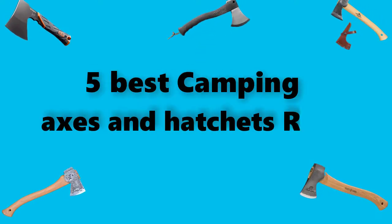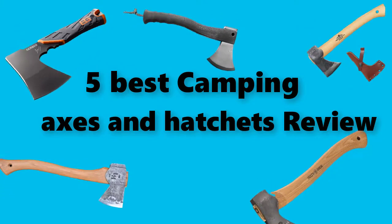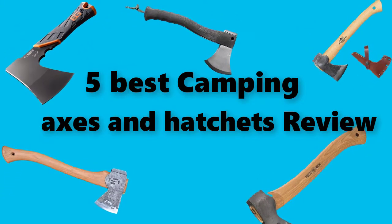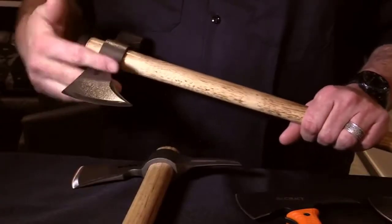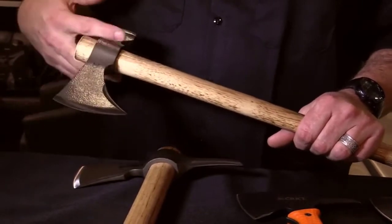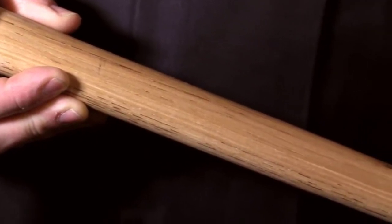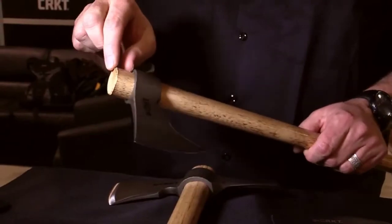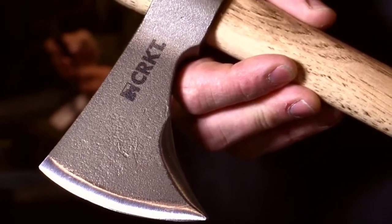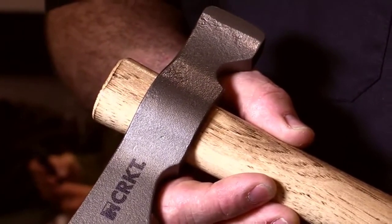Hey guys, here we're going to test the best camping axe you can buy right now. I've made this checklist based on my personal opinions and study time, and I've listed them based on the security and pricing features, with options for each type of consumer, so you can easily verify this camping axe for yourself or for your family. We always try to provide customers with informative ideas so that they can easily verify any product. If you'd like more information and an updated price on the products mentioned, be sure to check the links in the description below.